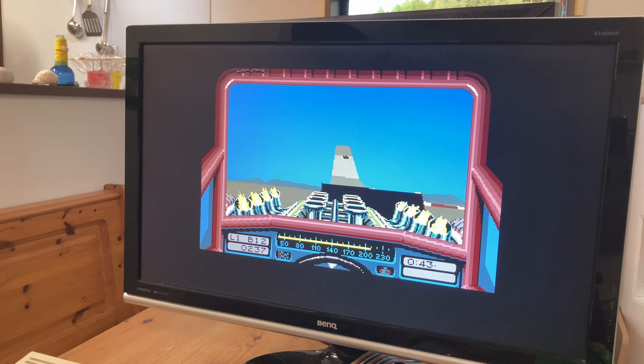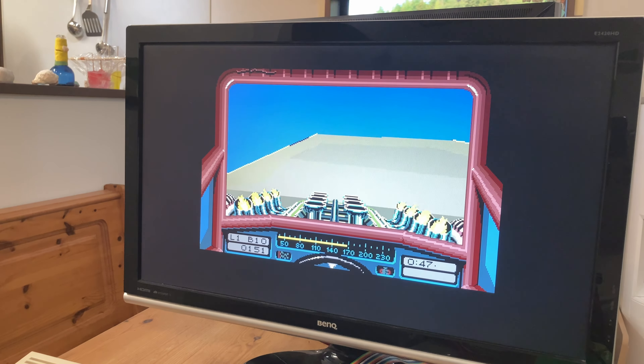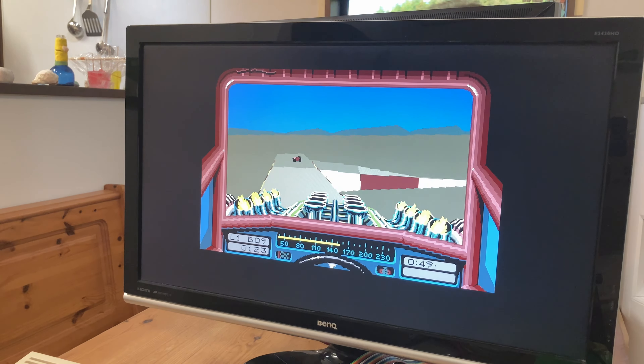The FPS seems a bit on the slow side, but if you want to play this title, there's Stunt Car Racer the TNT Pack, which smooths out the frame rate and also adds new tracks.